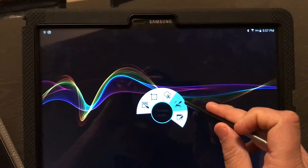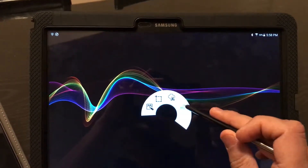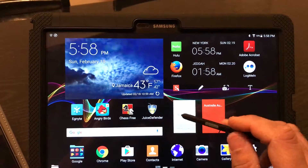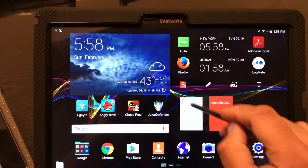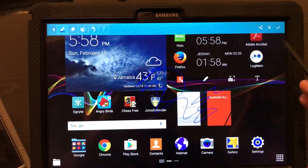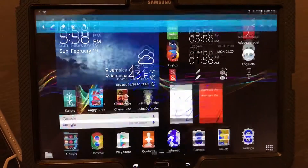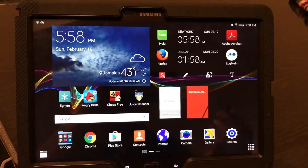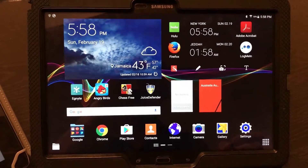As you can see, I can do a screen write by just clicking here and I can write on the screen and scribble any note I want and save it. This is the Note 12.2 — the normal features of the Note, as we know from the 10.1 inch tablet to 12.2 — that is one of the advantages of the 12.2 Pro.